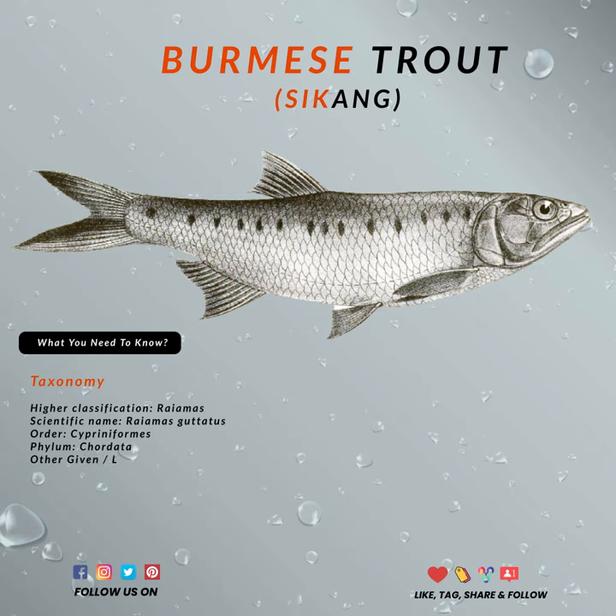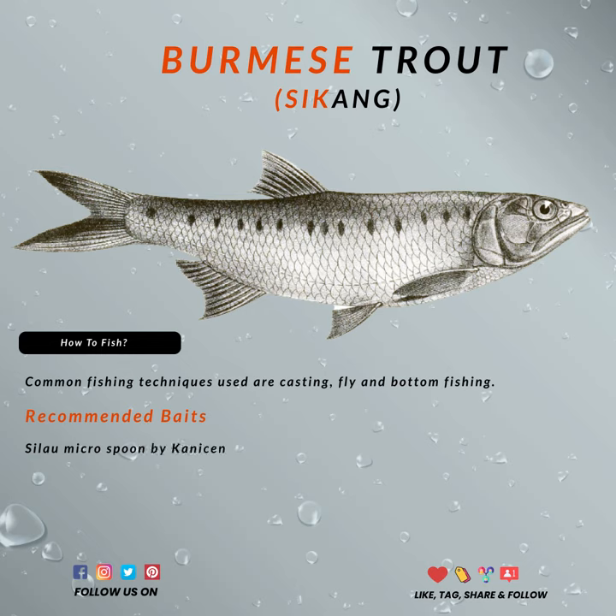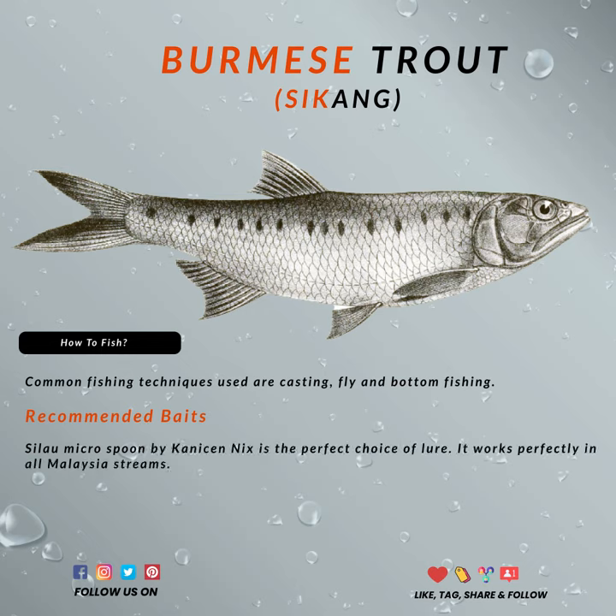Today, casting is another common technique you can use to catch them, especially with ultralight fishing setups. Now, you are probably wondering what kind of baits you can use to catch this beautiful Burmese Trout.